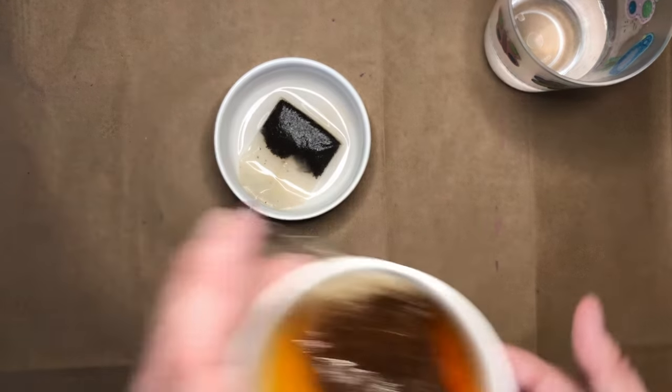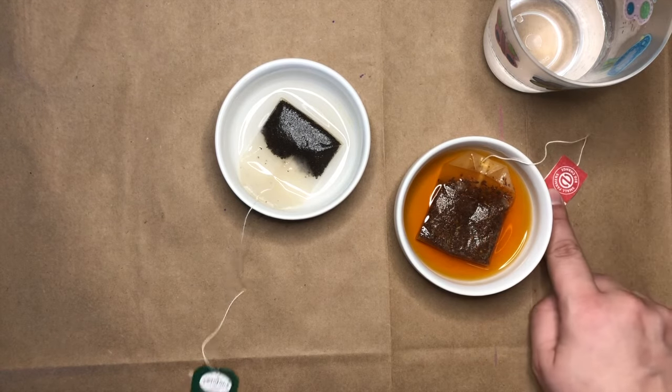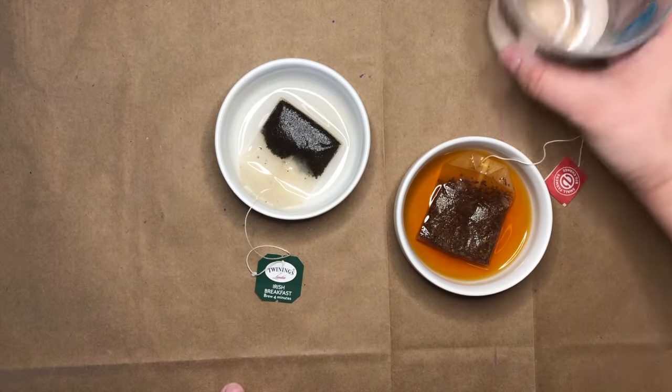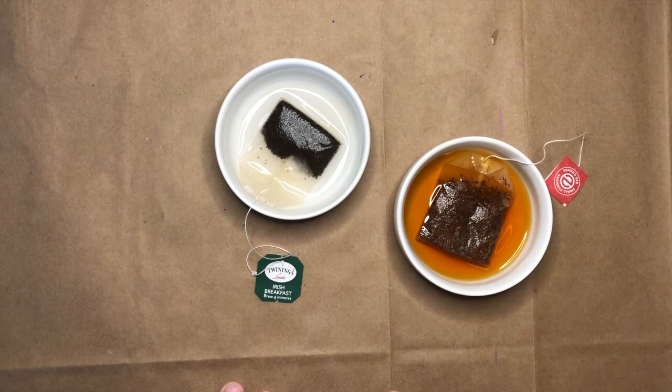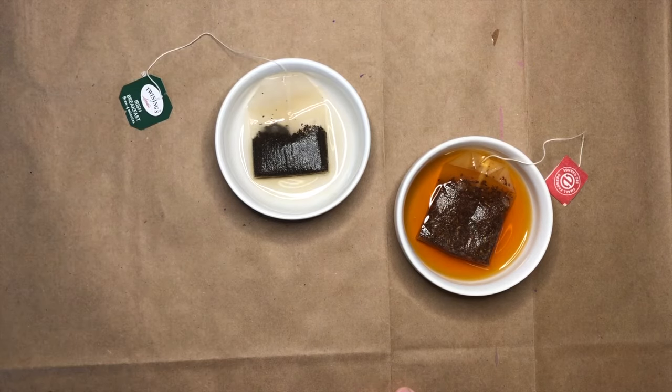Here's one that I started earlier. I have two different types of tea here. If you have more than one type of tea in your house, it can be fun to see what different colors different teas make. If you only have one type of tea, you can also use a little bit of food coloring to make your tea different colors so that when you paint with it, it's more exciting.